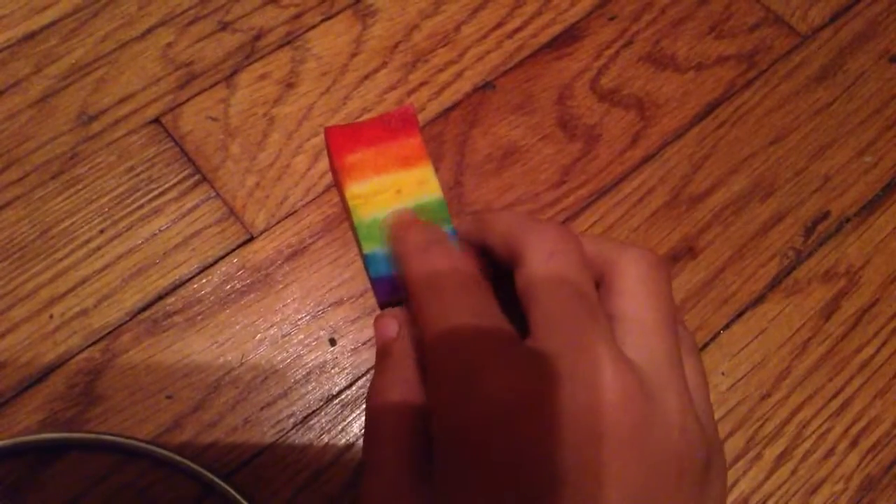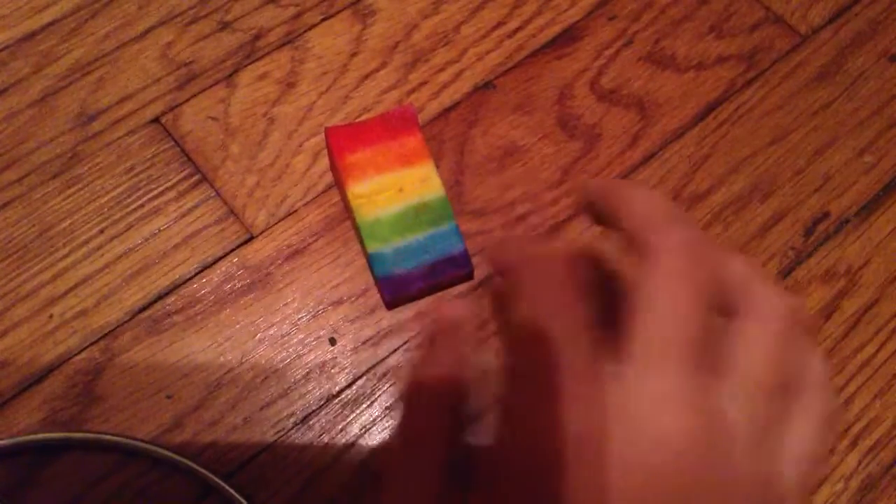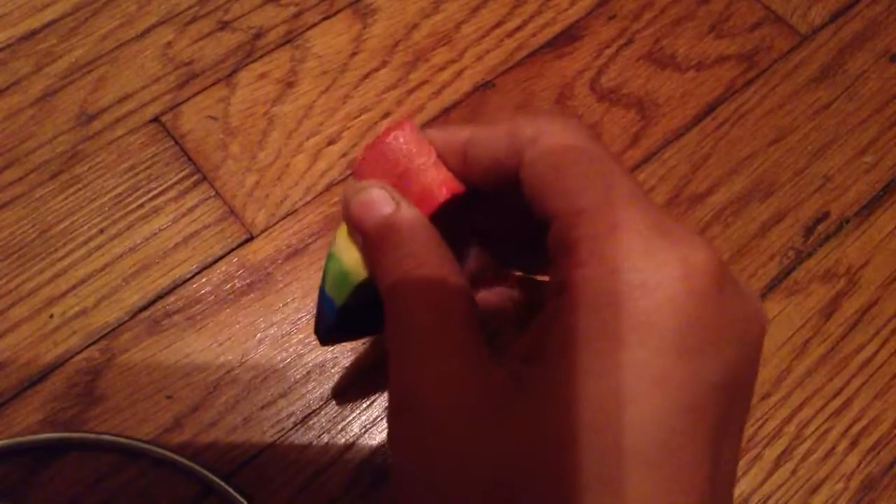This one is a rainbow squishy. As you can see, there's still some blank spaces which I'll be fixing. Didn't have the time to fix it, but let's just set that aside.